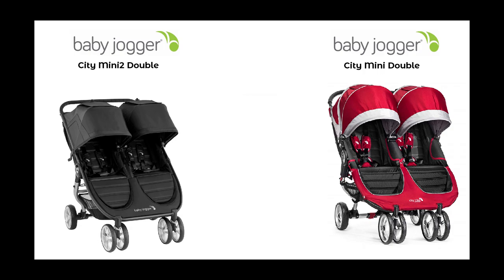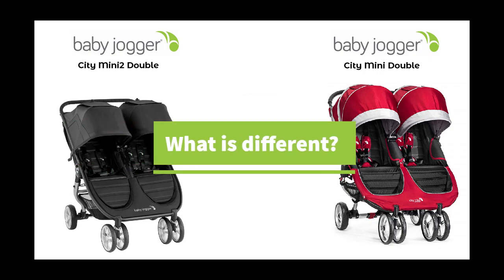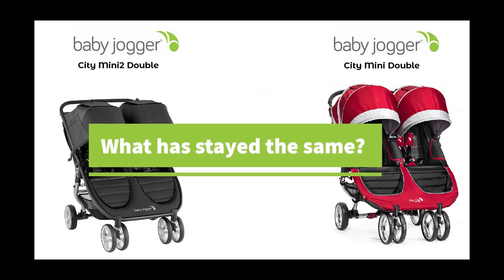So just how does the City Mini 2 Double compare to the previous version of the City Mini Double? To answer that question we have to look at what is different, what has been upgraded and what has changed, and then later on in the video we will touch on what has stayed the same.